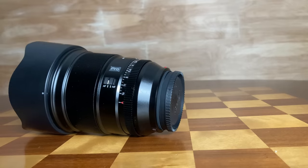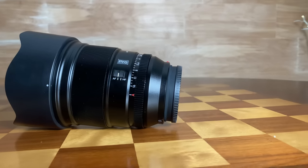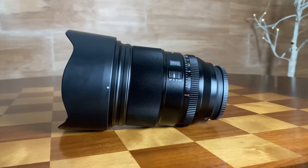Hi, I'm Dustin Abbott, and I'm here today to give you my definitive review of the brand new Viltrox Pro AF 75mm f1.2 STM lens.